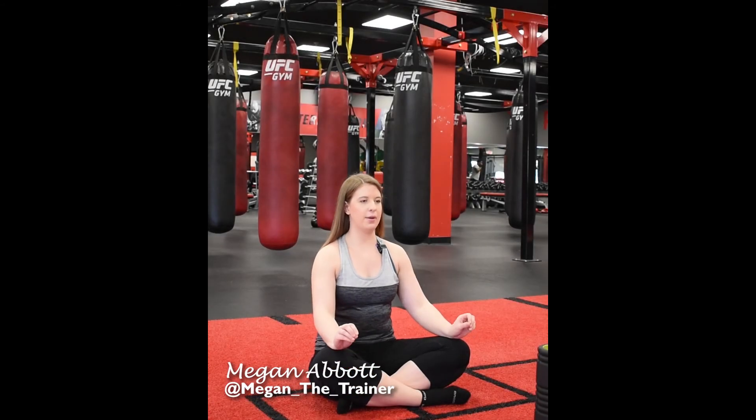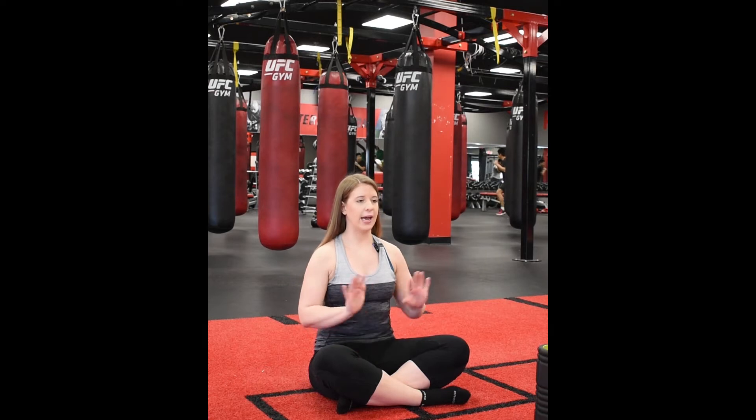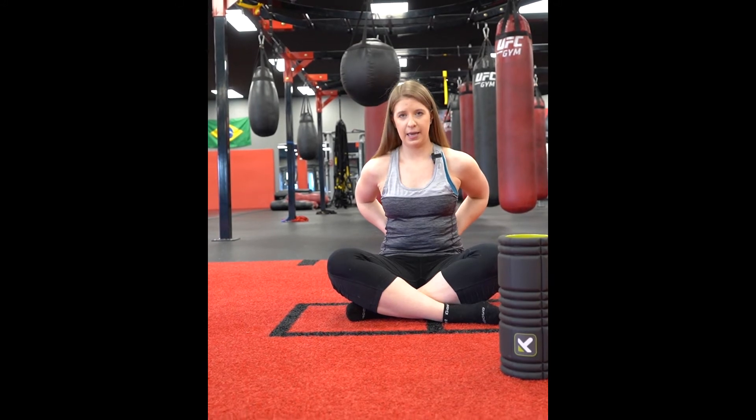Today we're talking about internal rotation. Most of us are very externally rotated and don't have a ton of internal rotation, which can cause a lot of imbalances, cause pain in our hips, cause our hips to be tight, which then can in turn cause lower back pain.